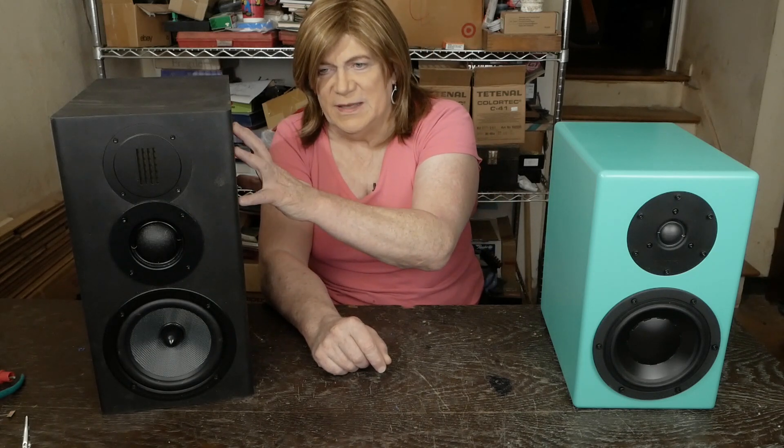I want to give these some more time, see if the woofers will loosen up and get some more bass. But to me, of the three speakers I own, this Swan three-way has got the least bass, next is the RP600Ms, and then the two-ways have the most.